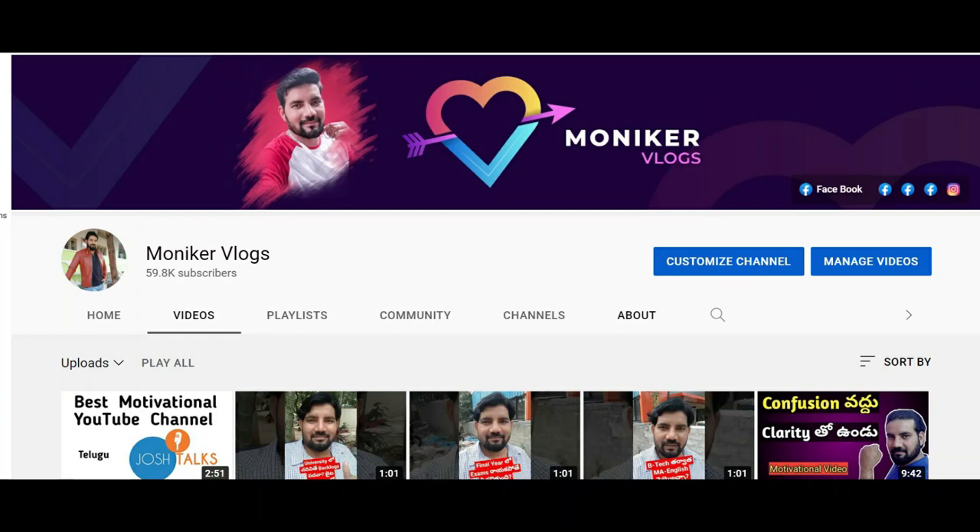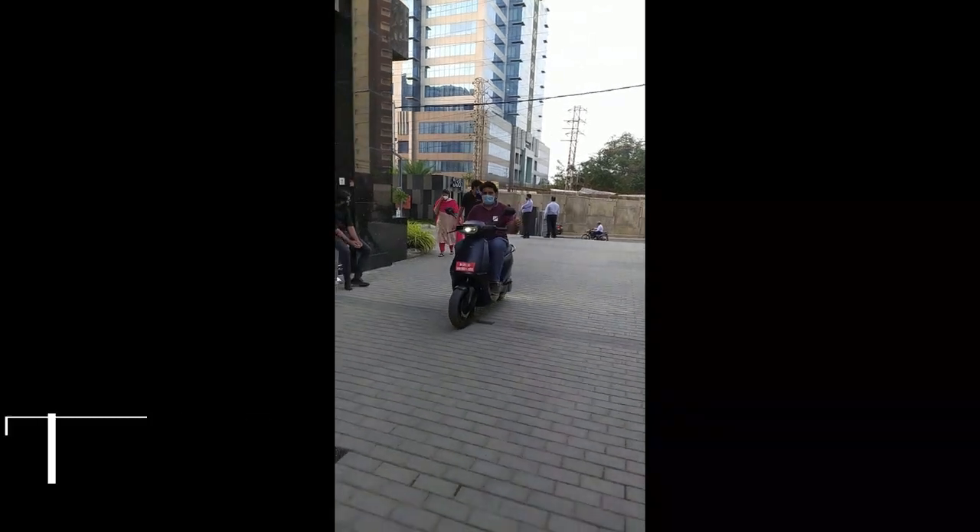Hi guys, welcome to my channel. This is Monkar Mohit Mirjusunar Monkar Vlogs. I recently tested an electric scooter test drive.